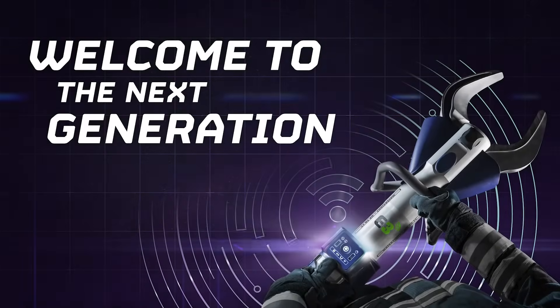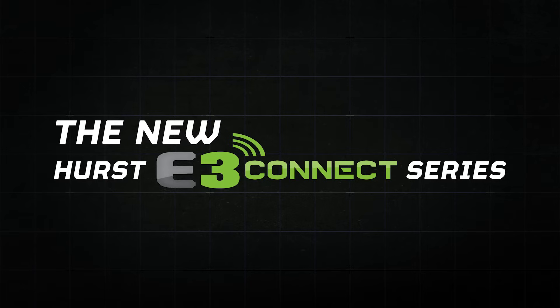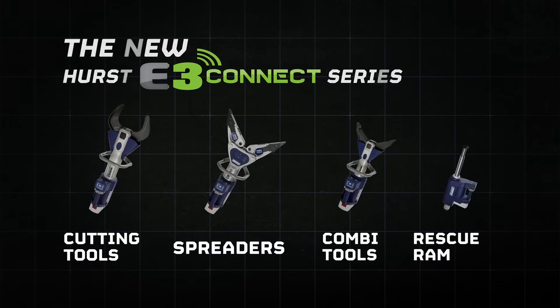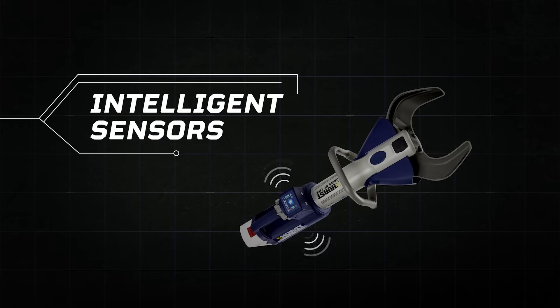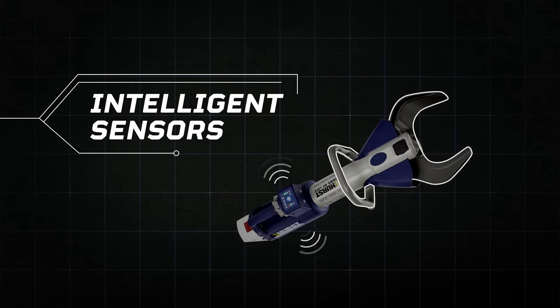Welcome to the next generation of vehicle extrication, thanks to the revolutionary Hearst E3 Connect series. Each E3 Connect device is equipped with a unique and smart sensor technology, allowing you to be informed about the status of each device at any time.